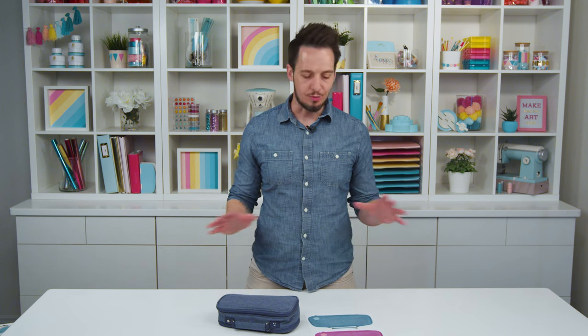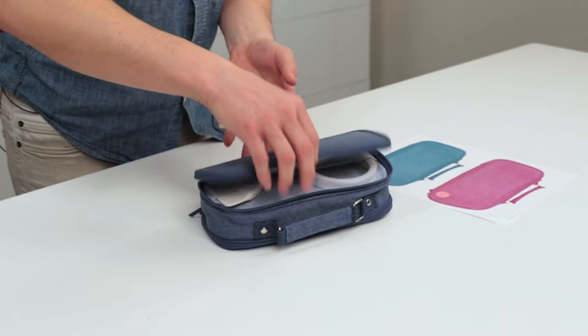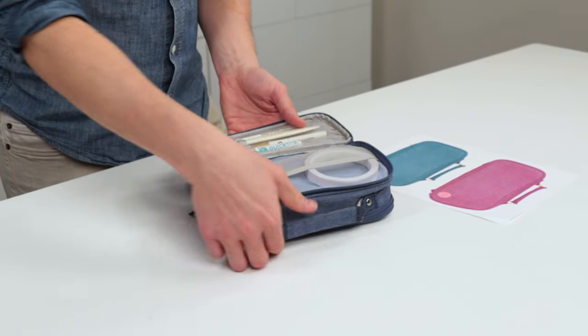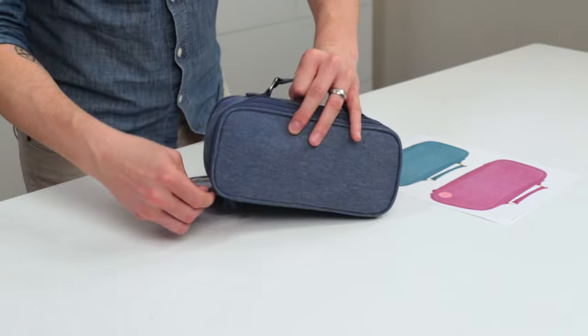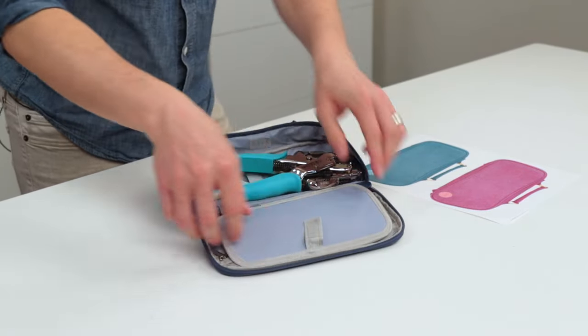This is our zipper pouch — it's great for storage, great for storing all of your We Are Memory Keepers hand tools. You'll be surprised just how much you can fit in here. We've actually loaded it up with a bunch of our products, and you can see multiple zippers and multiple compartments.